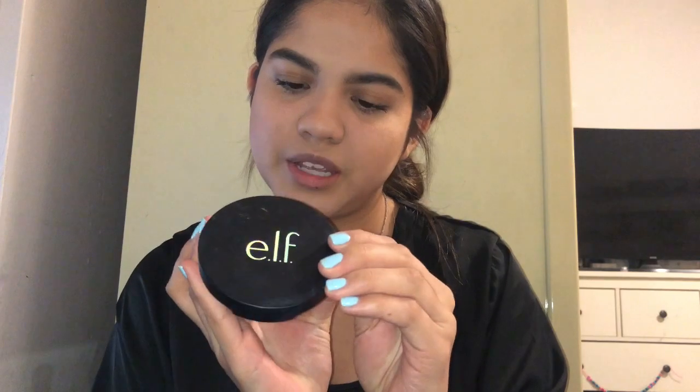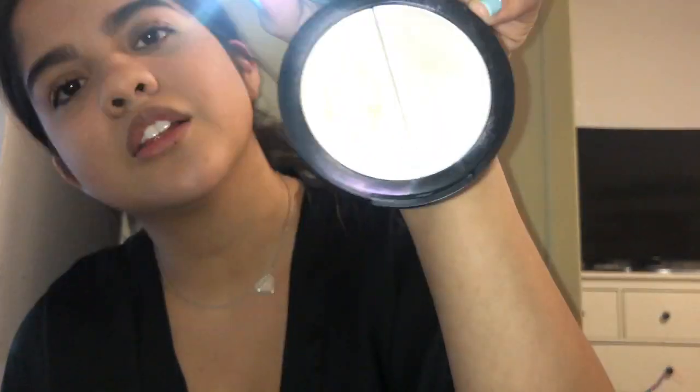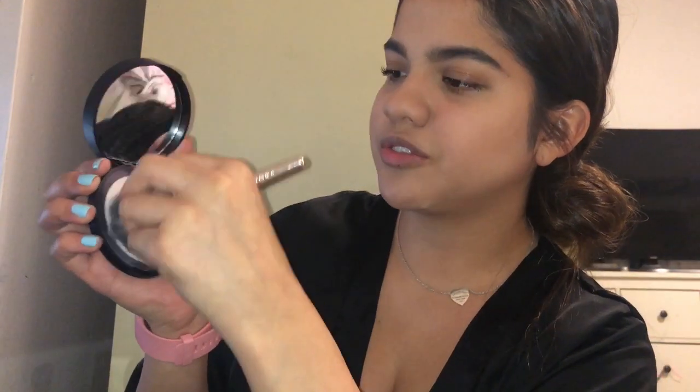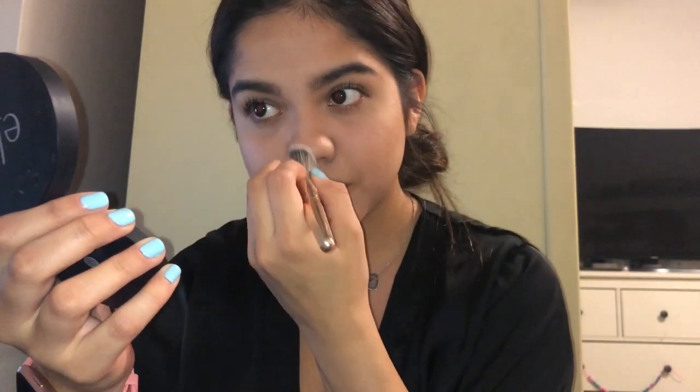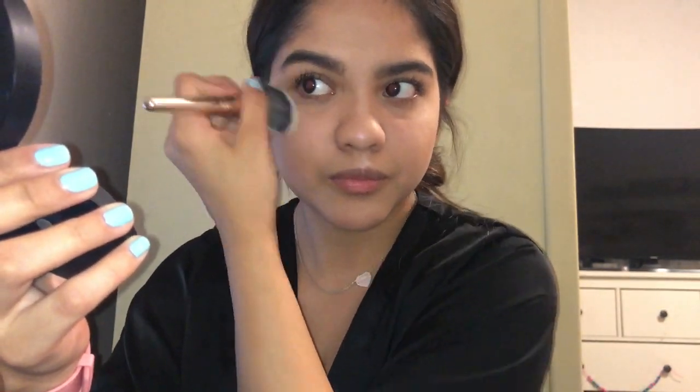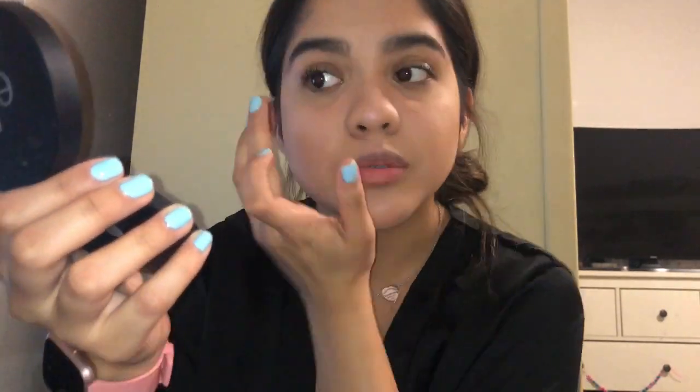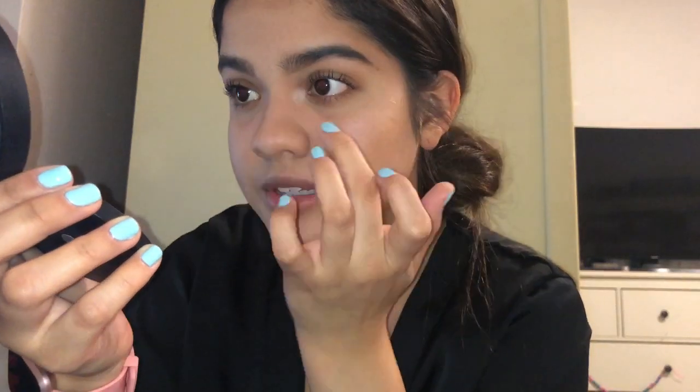This is my e.l.f. Mermaid Tail Highlighter — it's holographic with two colors. I don't have a specific highlighter brush, I just use this brush and hold it a certain way so I don't grab too much product. I grab the pinkish one — sometimes I mix the two, but today just the pink. I tap a little off and put it on my cheekbones. Then I grab a little with my finger and put it on my cupid's bow, a bit on the brow arch area, and some on the inner corner of my eye.